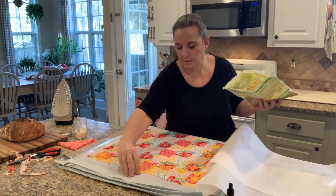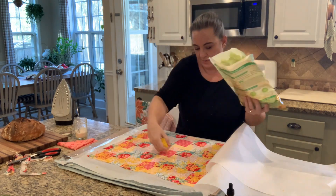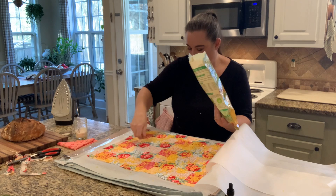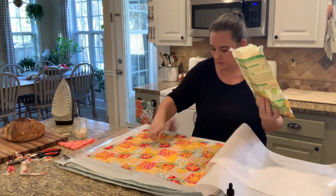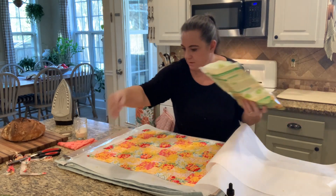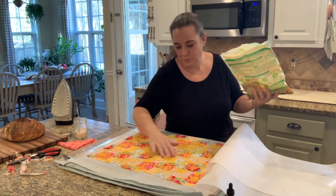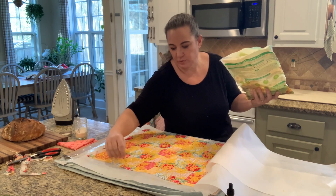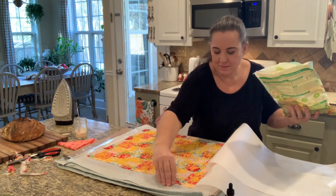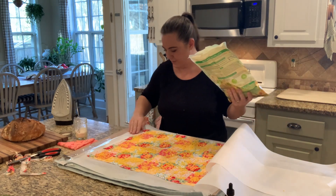If the beeswax starts to crack in a year or whatever and you want to recondition it, you're going to do the same thing on your wrap, and it'll just keep going as long as you keep reconditioning it. I haven't had to do that too many times. I also use beeswax for other things — we do some foraging and pick things that grow naturally in our yard and make salves with them, like a mosquito bite salve using goldenrod and different things we find in the yard. Maybe we'll bring you along for that another time.